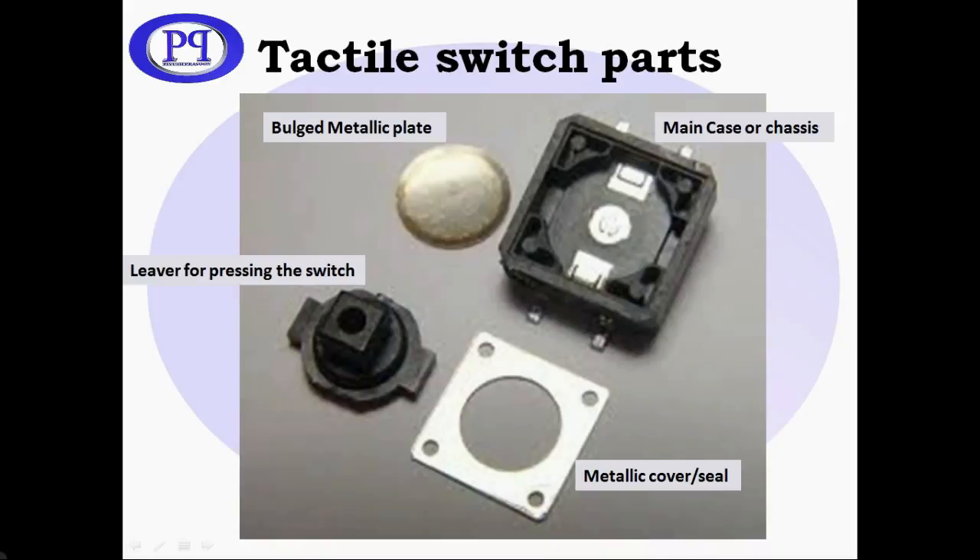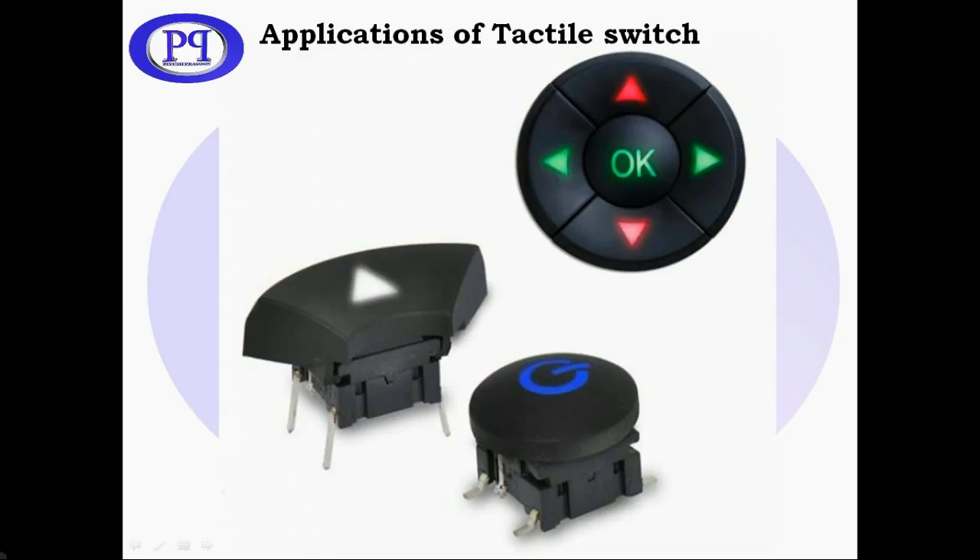That is the main chassis which holds all the elements of the tactile switch. This is the plate — it is a bit bulged out so that while it is getting pressed, it creates the connection between two terminals. This is the metallic cover and this is the lever. Generally, tactile switches are used in induction cooktops, remotes, and other appliances.